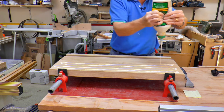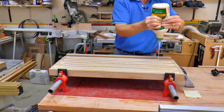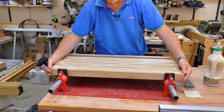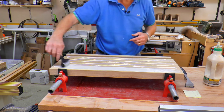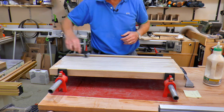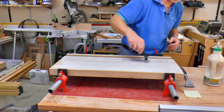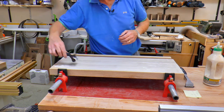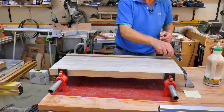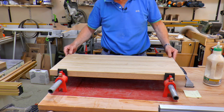I squeeze out a generous amount of glue onto each piece. I always think it's better to have a little bit of wastage than to have too little at this point. It's really important that the entire surface of each piece is completely covered in glue. If I've got to spread it too much I feel it's not enough. Type Bond 3 is the perfect glue for this job — it's both food safe and waterproof, but it does go off a little quickly so I must make haste.